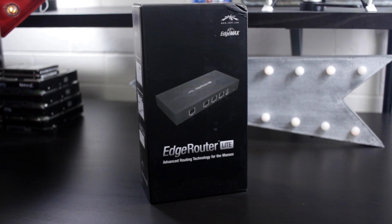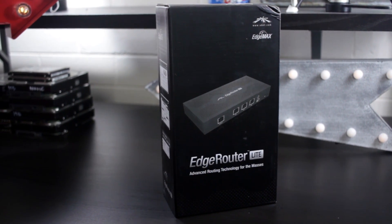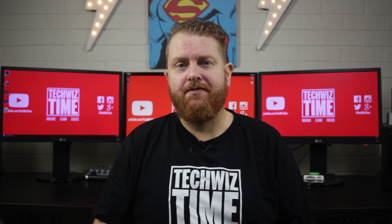The Edge Router Lite is a router from a company called Ubiquity, and they make a lot of Wi-Fi products. You may have seen it on Linus Tech Tips, but this particular router is very small and it's meant for prosumer use. Just because it's small, it doesn't mean that it's lacking in features.